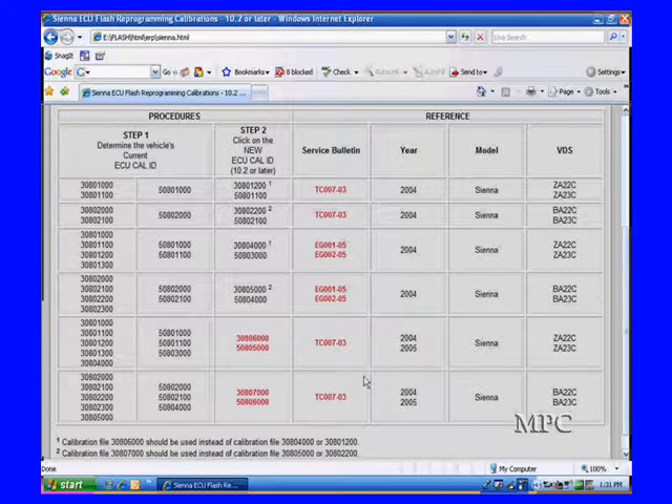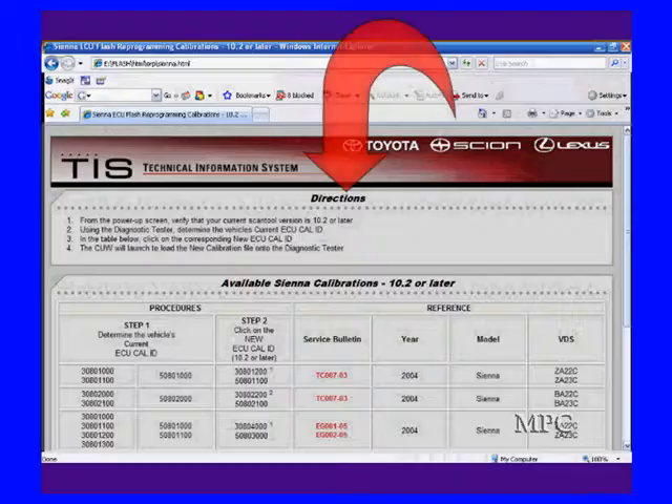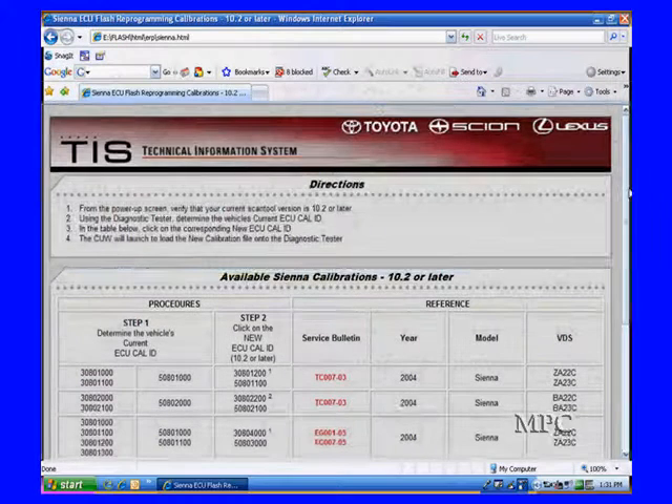This wizard has instructions. We scroll down and look at how to use it. First of all, go to the instructions and see what it says. The first step is to find your current calibration ID, or cal ID.